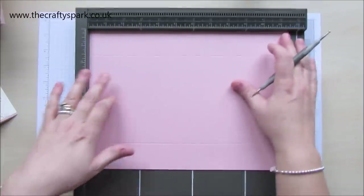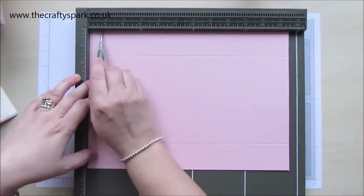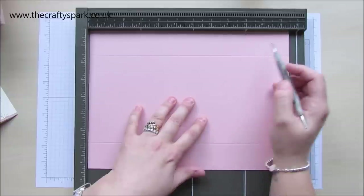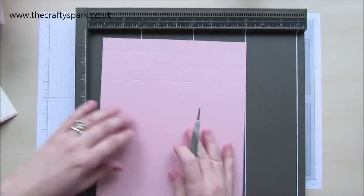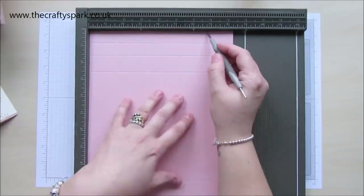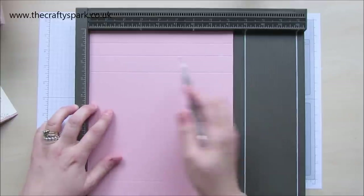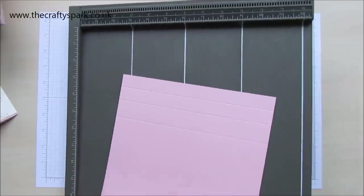So for the base of our box, having your cardstock with your longest edge at the top, you need to be scoring at three quarters of an inch, one and a half inches, two and a half inches, nine inches, ten inches, and ten and three quarters of an inch. Turn it round so that you've got your short end at the top, score at one and a half and six and three quarters. Just pop that over to the side for a second.